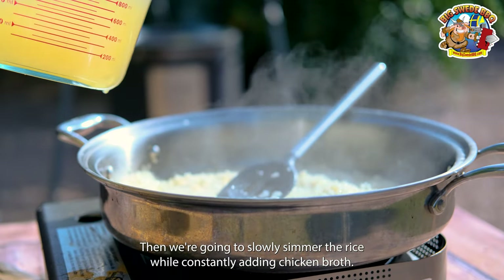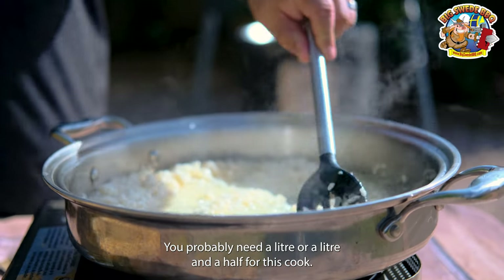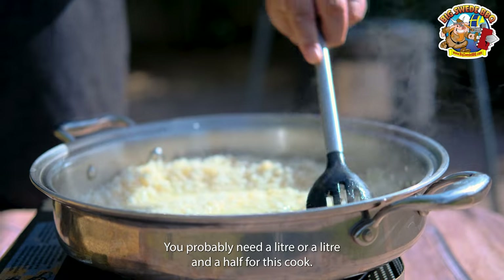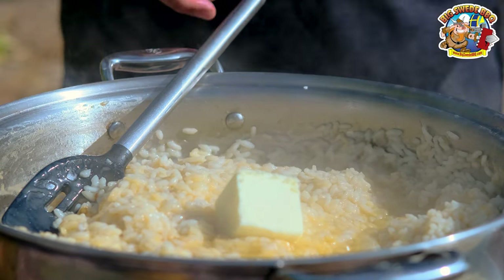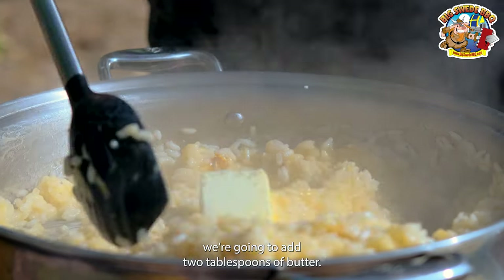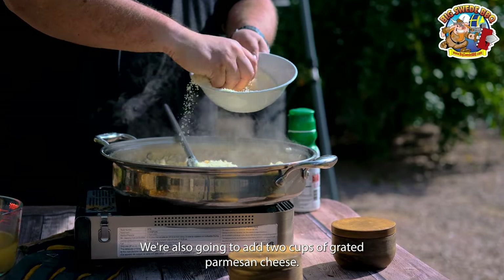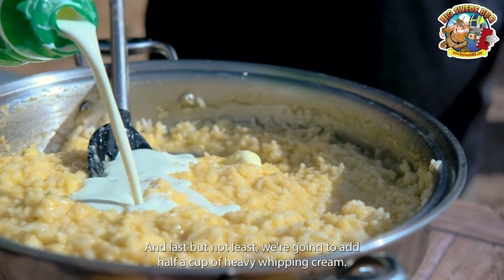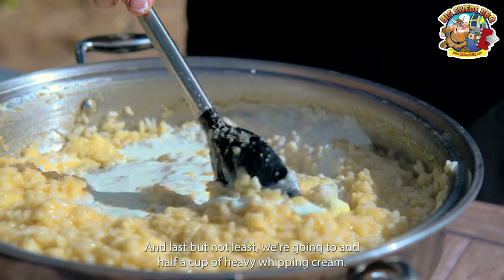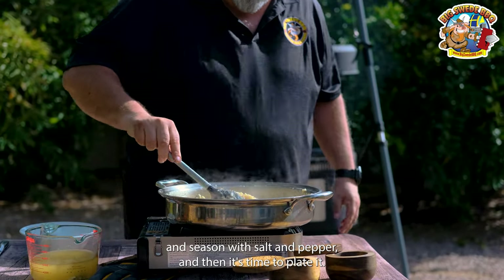Then we're going to slowly simmer the rice while constantly adding chicken broth — you'll probably need a liter or a liter and a half for this cook. When the risotto is starting to turn al dente, we're going to add two tablespoons of butter, two cups of grated Parmesan cheese, and last but not least, half a cup of heavy whipping cream. Then stir and season with salt and pepper.